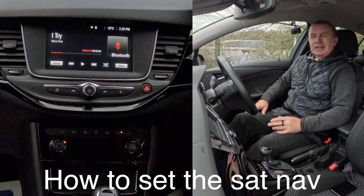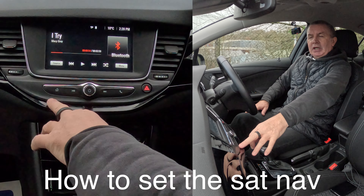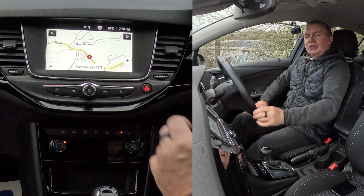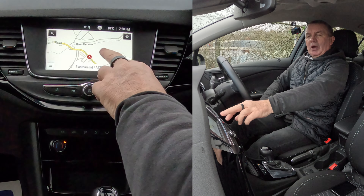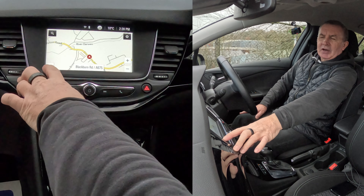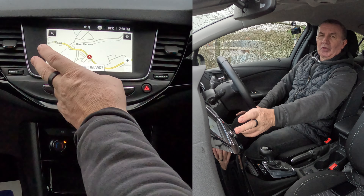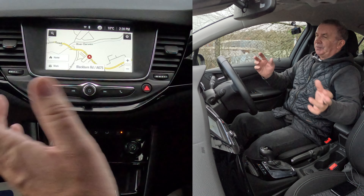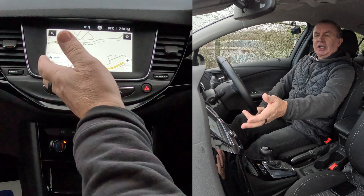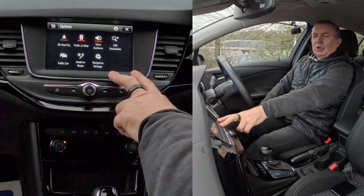I'll show you how to set the sat-nav in this 2019 Vauxhall Astra. Any screen — over to the home button, click home, then we want navigation. It's a touch screen. That's just showing where we are on the map. Click the two lines down here and you can either go to home or work if you've set them — you can go there quickly without putting your postcode in. You've already set it, so just click home or work.